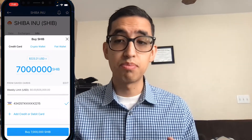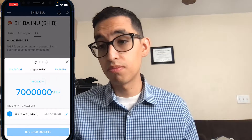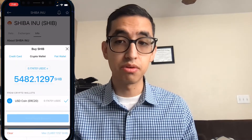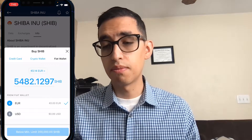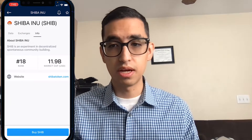We're going to click Buy Shiba. This is where you'd type in your debit card info, or if you're transferring money from a different crypto wallet you can buy using that crypto wallet. In this case I'm actually going to be buying more Shiba — I already have some — but I'm going to be buying using my crypto wallet.